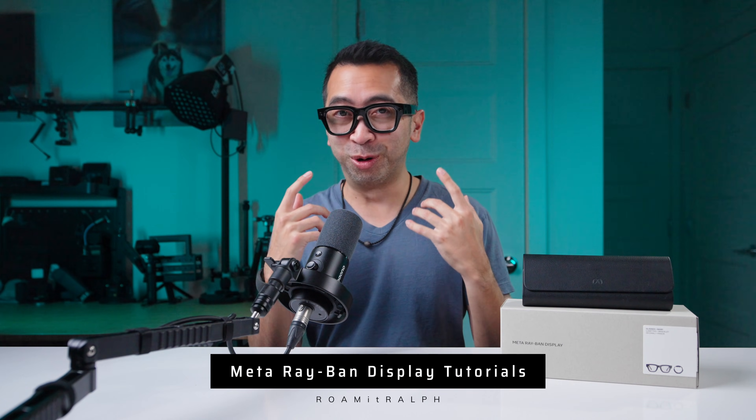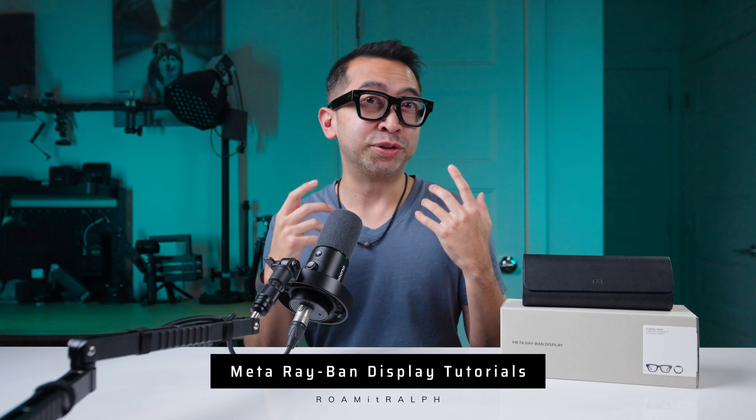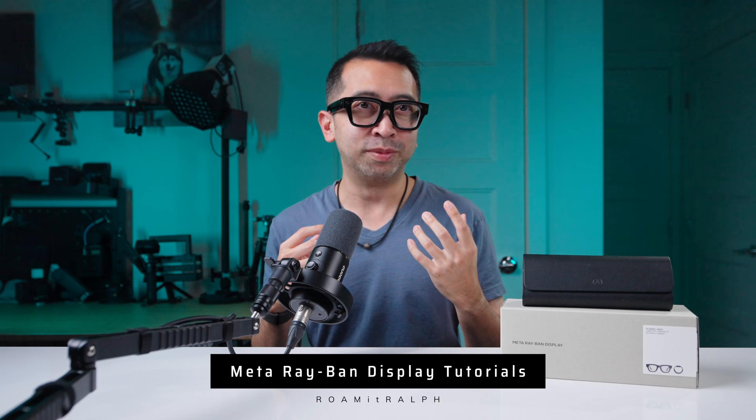So you got your Meta displays, but how do you control them? Technically you're supposed to do a scheduled demo to learn how to use them before you buy them, but that was kind of a mess. You don't really need to do it though, because the glasses themselves pretty much walk you through how to use them. So let's go through the tutorials to learn how everything works.